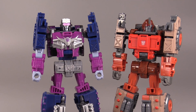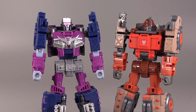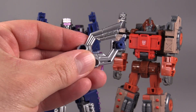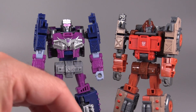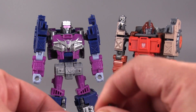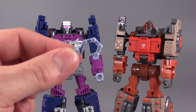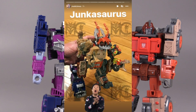Axel Grease is a retool of Scrap Hook. The main differences being the head, the chest, and the accessories that the figures come with. Axel Grease does come with the same exhausts accessories that Scrap Hook came with, and Axel Grease also comes with the same hook. I could have done without the hook, but I have a feeling that this hook has something to do with the giant dinosaur Junkion combiner that was revealed a little while ago.